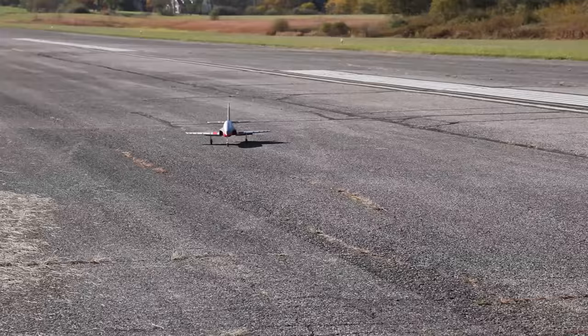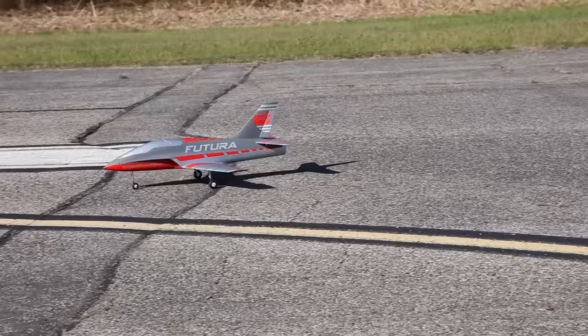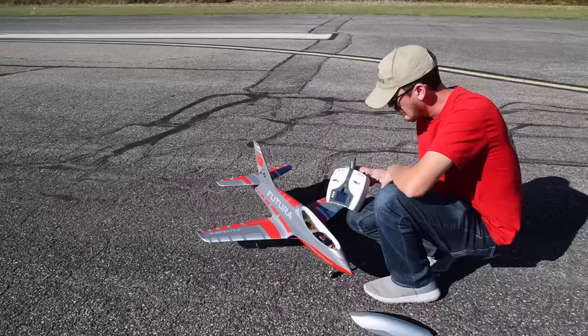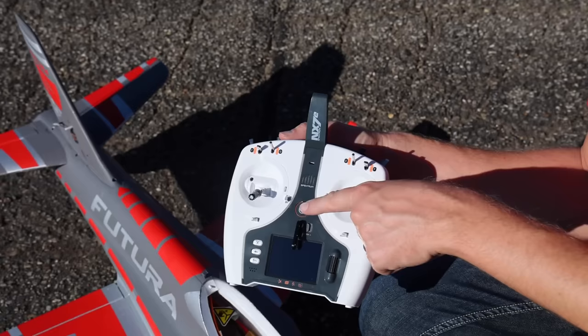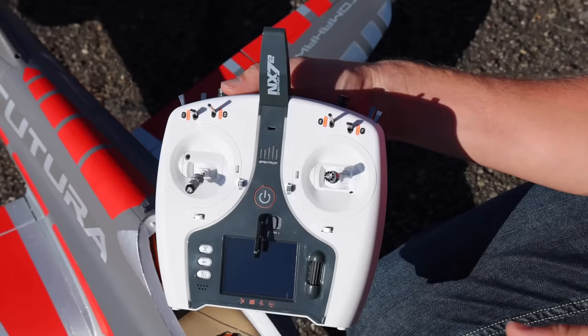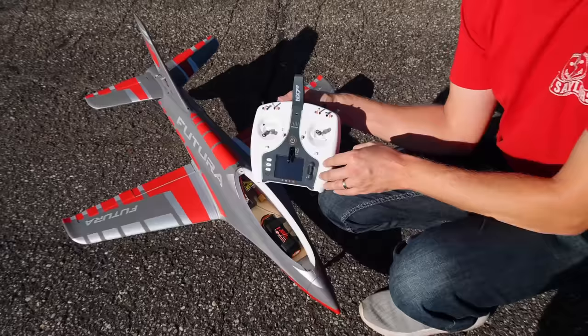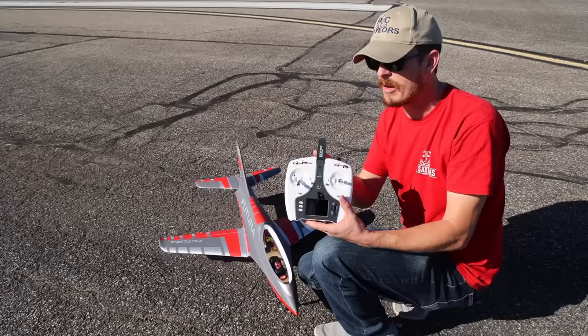I want to show you guys that secret weapon that most people aren't even aware of — it's actually replacing glue and some other tapes. It'll blow your mind if you've never seen it or used it before. I also just flew and used for the very first time the brand new NX-7E by Spectrum. This is about $50 cheaper than the NX-6, which is nice. If you guys have any questions about this radio, hit me in the comments section — if there's enough interest, we might even do an exclusive video on it.